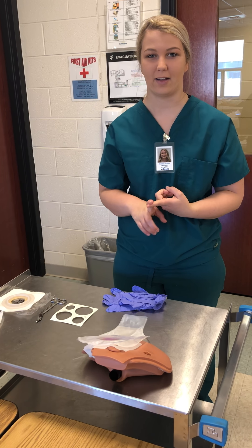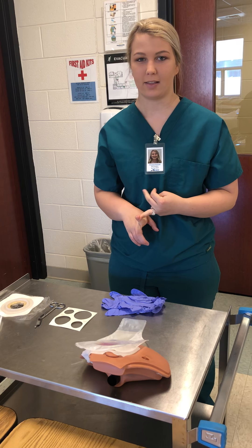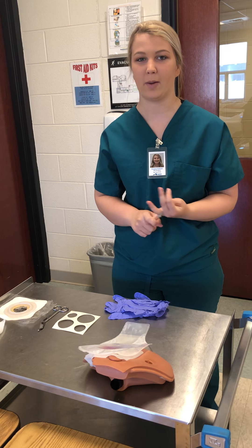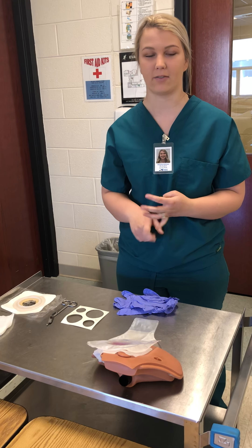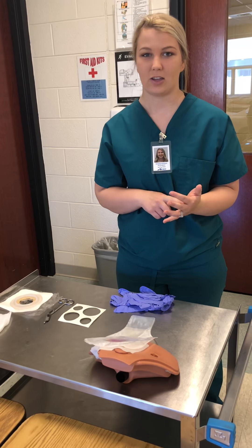Care, co-wipe: check orders and allergies, assemble the equipment and assess the patient, wash hands, don gloves, introduce yourself to the patient, identify the patient with two identifiers, provide for privacy, explain, educate, and evaluate.